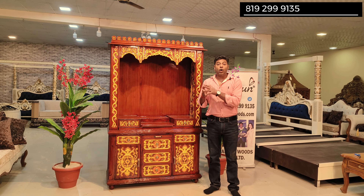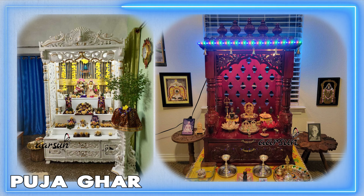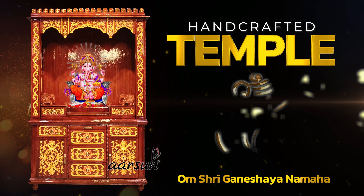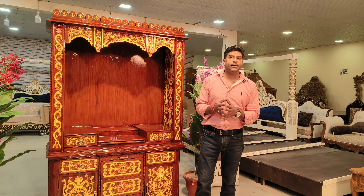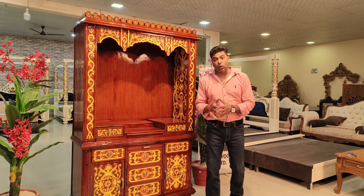And again, not only your home — it's your God's home. It is the place where you request your deities to come and stay with you, to come there and bless you with health, wealth, and prosperity. That should be the most beautiful place in your home.